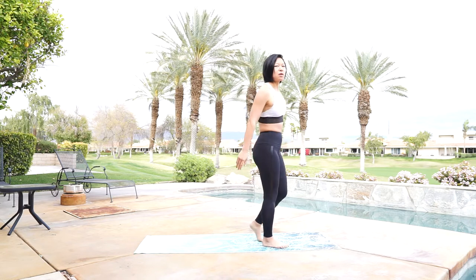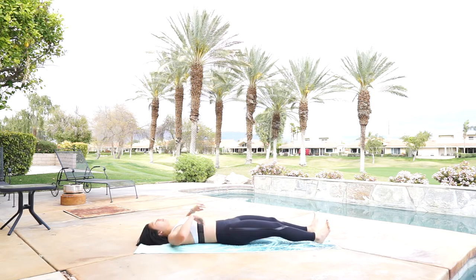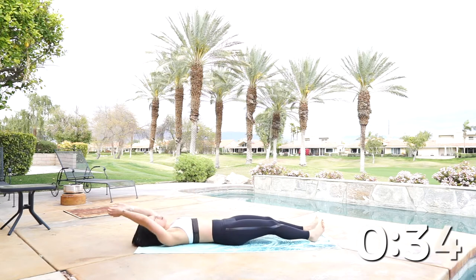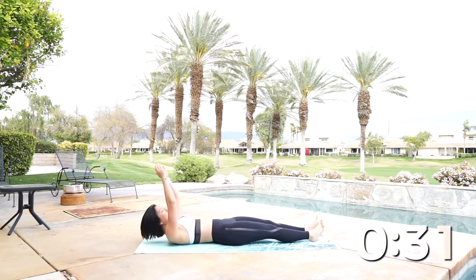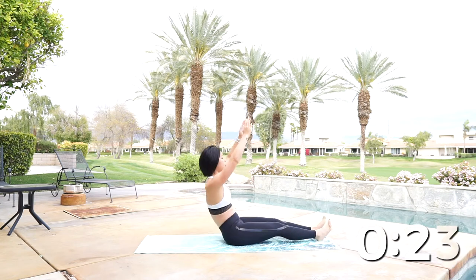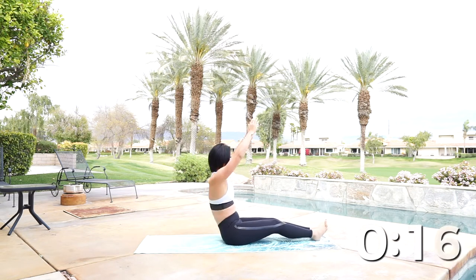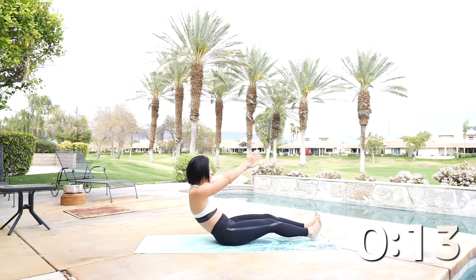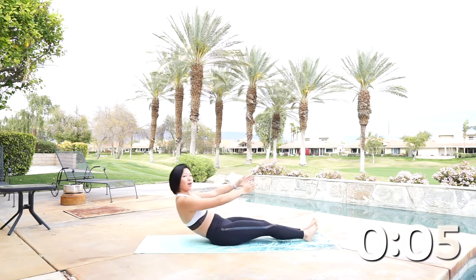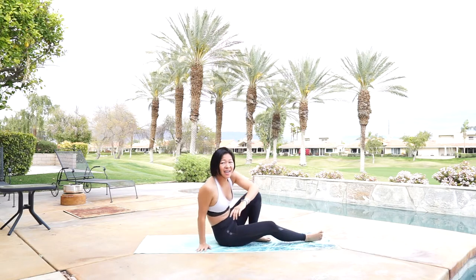We're going to be doing roll ups. We're going to be all the way down on the ground, arms above your head, make sure your lower back is to the ground. We're going to roll right up. Down and up — make sure you keep your core tight and your lower back to the ground, otherwise you're going to hurt your back. Use your breath — breathe out as you come up. Sit up nice and tall, eyes facing forward, and slowly roll down with control. Almost there, keep it up. Good work everyone.